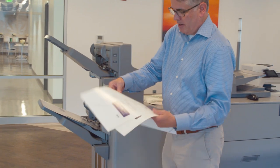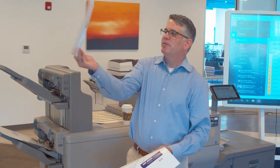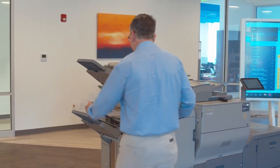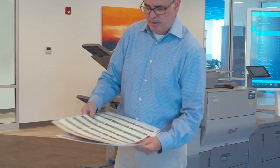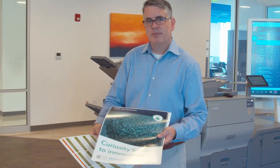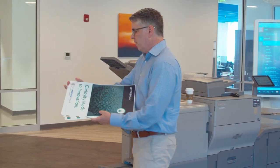Here we've got our duplex-printed, highly registered front-to-back postcards. This is something you can apply to business cards — we've got front and back business cards here. You can do variable data work with this press. You can print posters up to 13 by 19.2 inches. It's a very versatile machine.